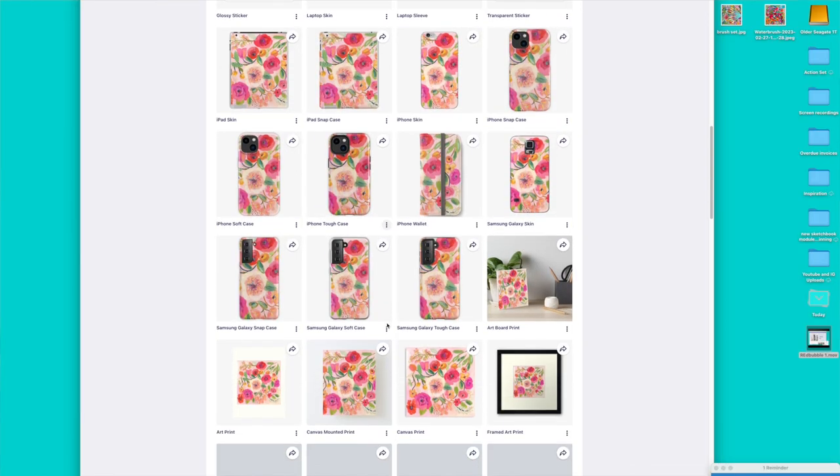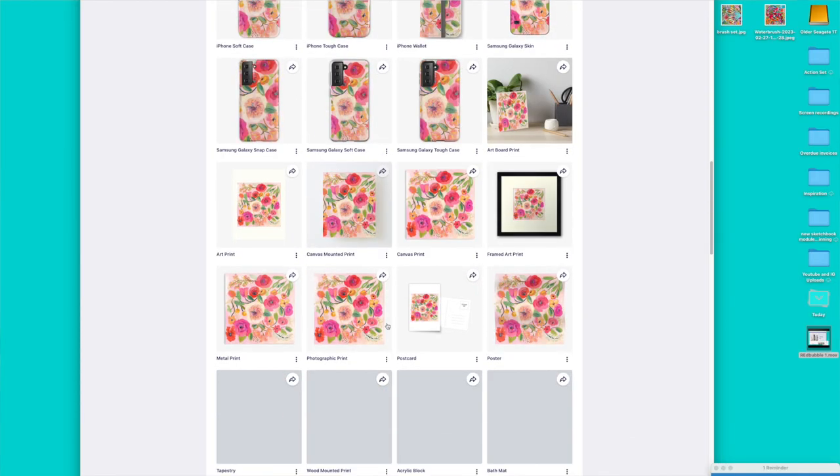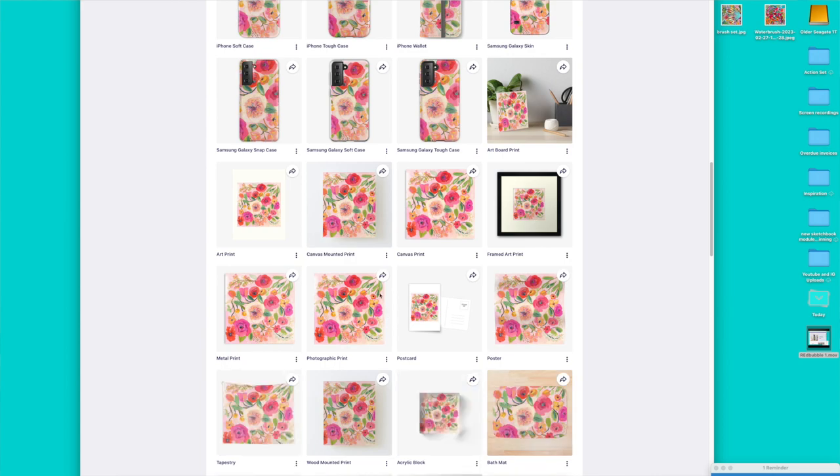I'll show you a variety of ways for both capturing the high-resolution image and preparing it for printing. But first, we're going to create a floral pattern specifically designed for products. I'll show you how to go from this to this. This pouch is just one of the many products you can order with your artwork. There are dozens and it's so exciting to wear your artwork or have it on items that you use every day around the house.